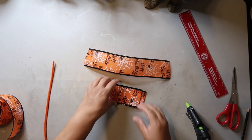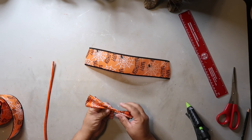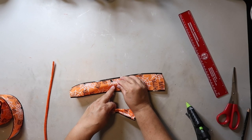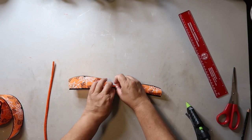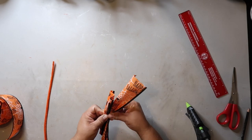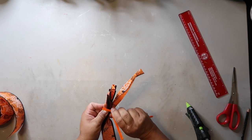Now comes the putting-the-bow-together part and you'll need either a pipe cleaner, a zip tie, or a piece of wire. Take the flattened circles and fold them accordion style, then take the remaining 12-inch piece of ribbon, pinch it up accordion style, and put it under the other two ribbons. Grab the pipe cleaner, wrap it around the back, and twist it together on the bottom — that's the back of the bow.